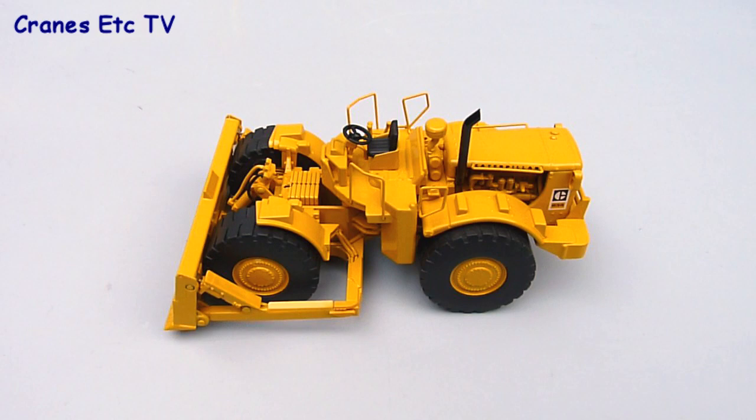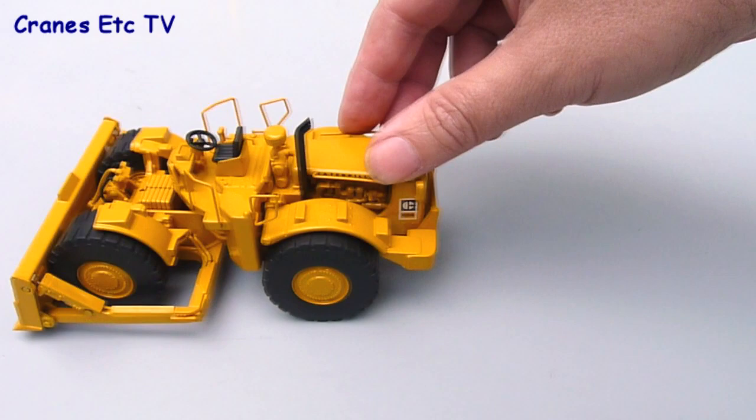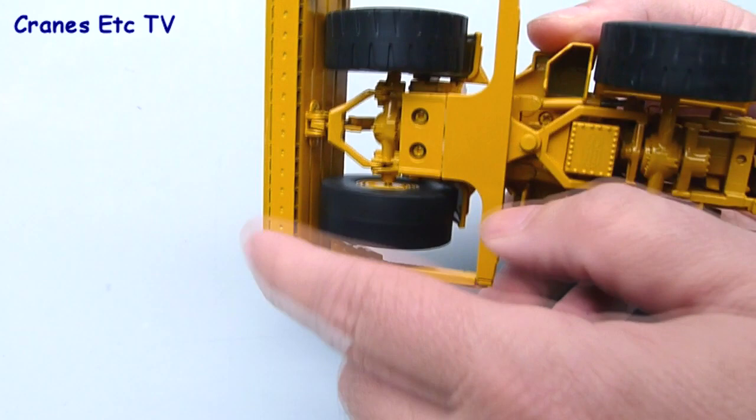Turning to the features of the model, if we start with the rolling test it rolls very well — it's almost the sports car of wheel dozers, it's such a smooth ride. Looking underneath, each of the wheels turns independently with very good bearings, so they really whizz along when you flick them with your finger.